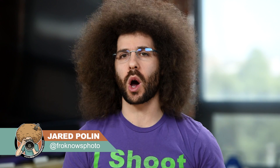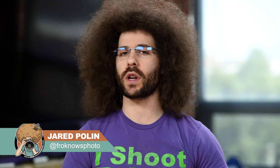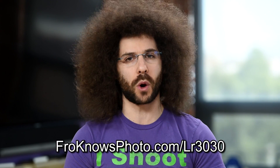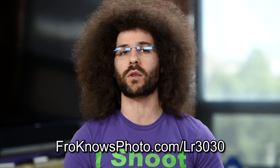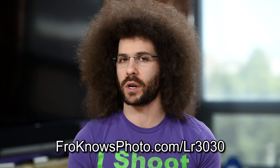Jared Polin, froknowsphoto.com here with a 30 for 30 Lightroom quick tip video brought to you by the fine people over at Adobe. If you want to follow along, you can go to froknowsphoto.com/LR3030. You can download a free trial of Lightroom so that you can play along with all of the videos that we're making.